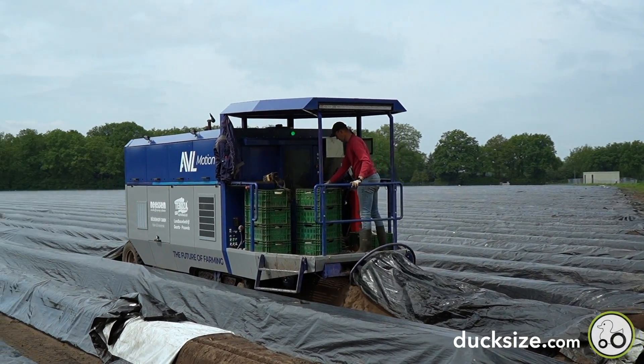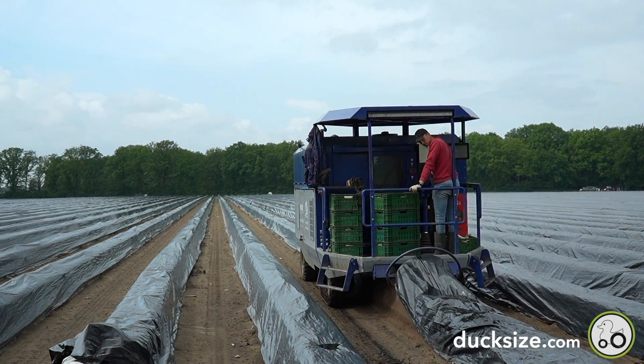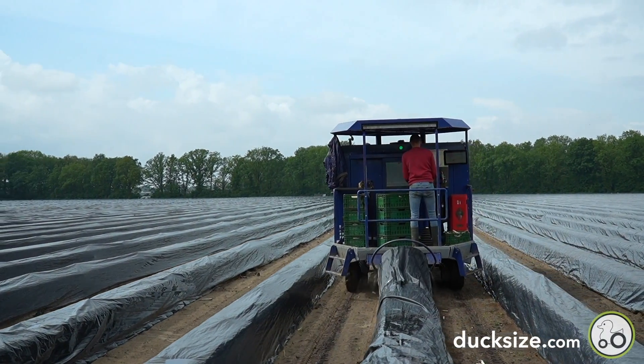While it may look simple in the video, this is one of the most advanced agriculture robots, with highly advanced vision, sensor, and actuator technology.